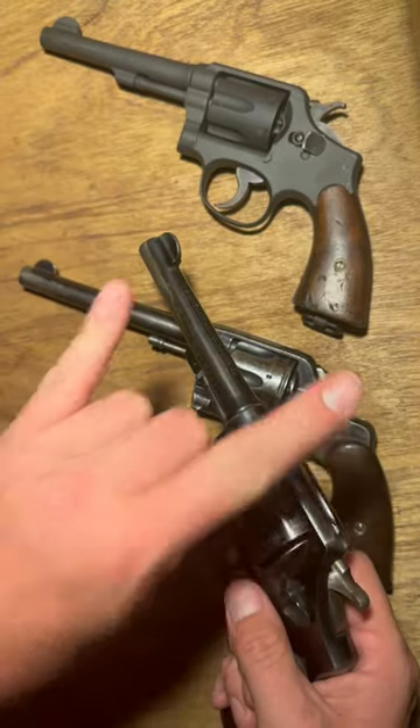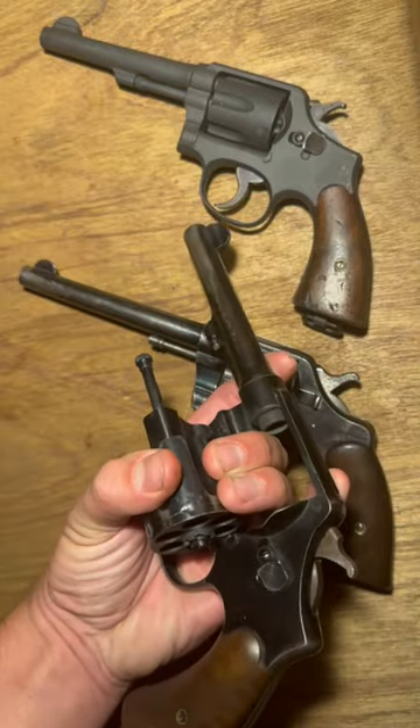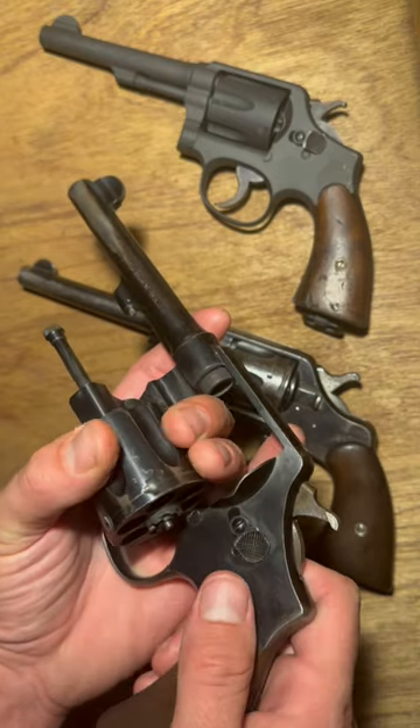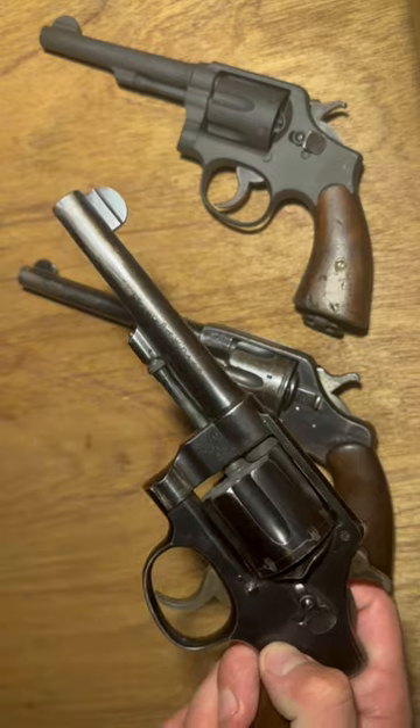A trick that I found — rock on, bada boom — and now you've got some more stability on your cylinder there and you can eject your spent casings without running as much risk of torquing the yoke or the spindle.